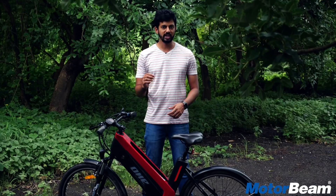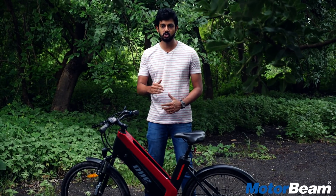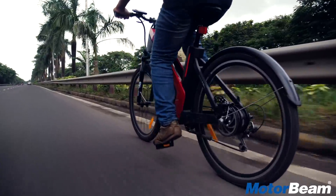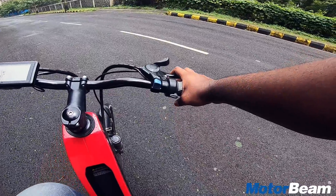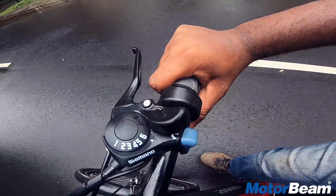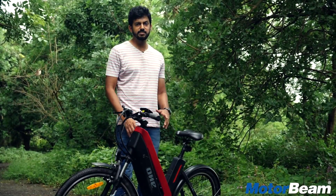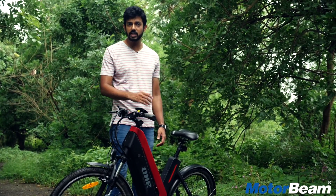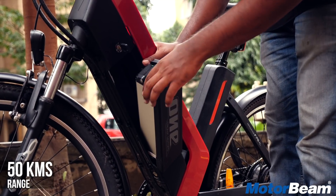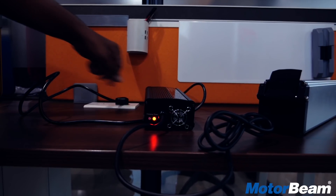That's not all — it also gets a speedometer along with 4 modes for the pedal assist system: 0, 1, 2, 3. The higher the mode, the later the battery kicks in. In mode zero you can get battery power right from the get-go by using the throttle placed here. This battery gives it a range of almost 50 km, and you can simply remove it by turning the key knob to the left and taking it home to charge.